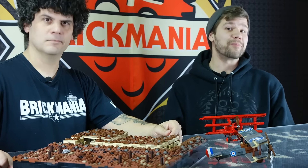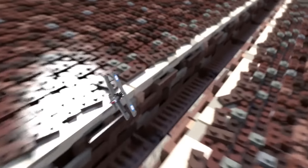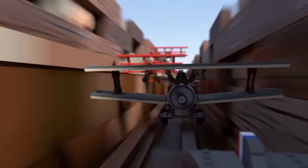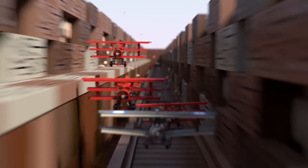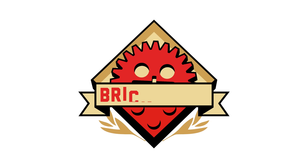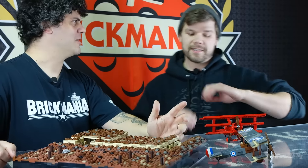Welcome back to the next episode of Brick Mania TV. It is currently World War I month — or rather, the Great War month. Because it wasn't just any war, it was the Great War month.